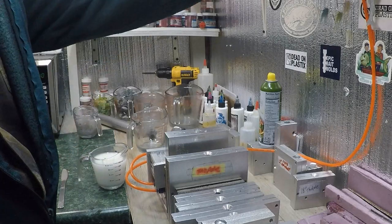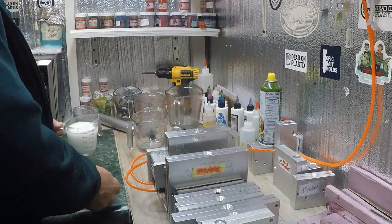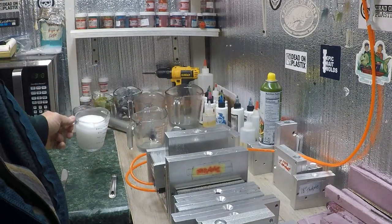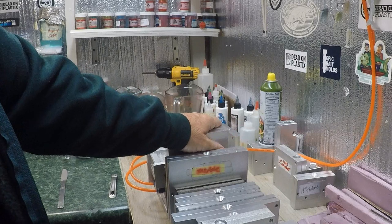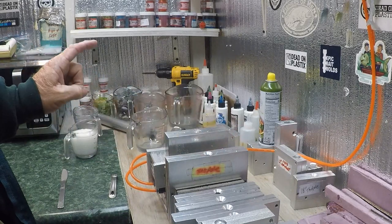Hey folks, today we're making Pink Lady. I got a bug in my plastic — dip it out. I got the raw plastic here ready to cook. I guesstimate it usually takes about 325 degrees, three minutes and 45 seconds. What I usually do is 2 to 30 or 40 seconds, and then I do 20 or 30 seconds at a time.